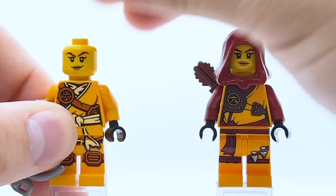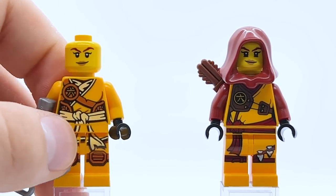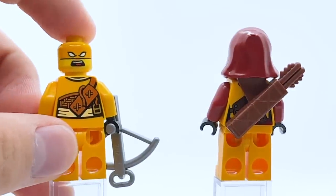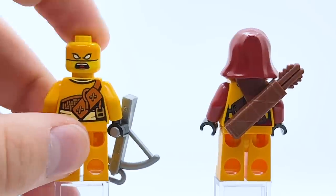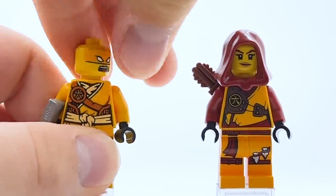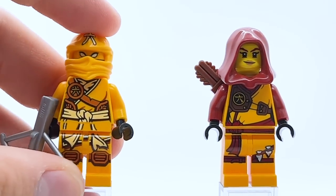Skylar is another minifigure with a double-sided face. Her front face print has these giant eyebrows and a pretty happy smile. Her alternate face — just like Griffin Turner's alternate face — is completely non-canon. She has an orange mask printed over her face when she's screaming, and that looks cool, like she's a wrestler or something. It's a bit odd that this wave had two non-canon alternate faces when the main ninja of this wave still didn't have them.